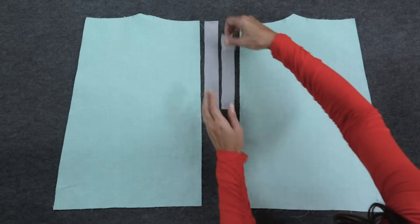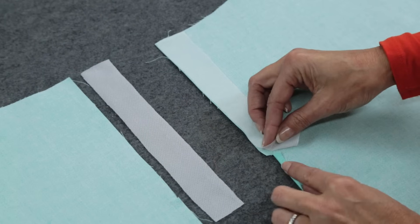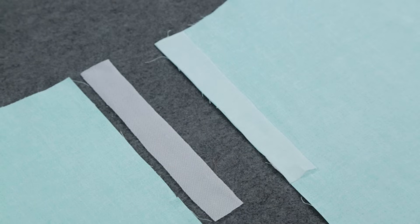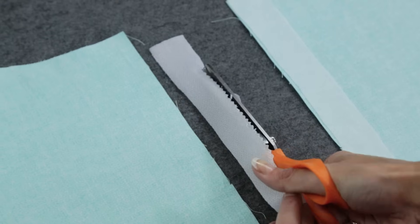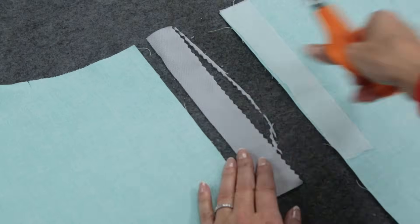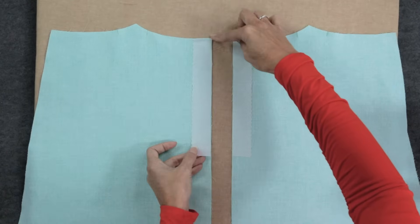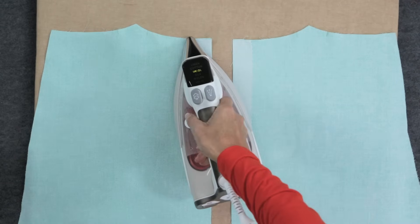First, stabilize the seam where the zipper is going to be inserted. My fusible interfacing is cut about an inch longer than the zipper opening and is wide enough to cover the seam allowance and another half of an inch. I'm trimming one side of the interfacing with pinking shears to prevent it from showing through on the right side. This is a great tip if you're using lighter weight fabrics. Line up the interfacing along the top and side raw edges and press by holding the iron for about three to five seconds, lifting and pressing.